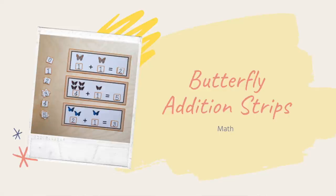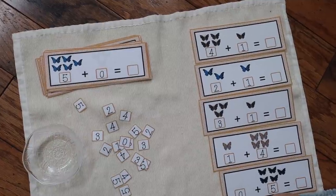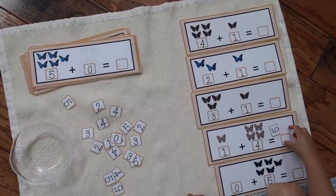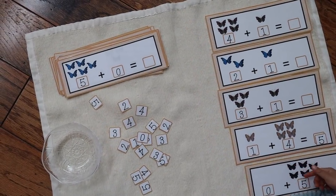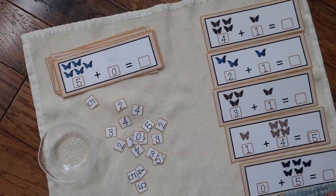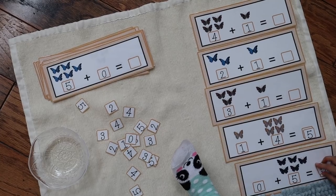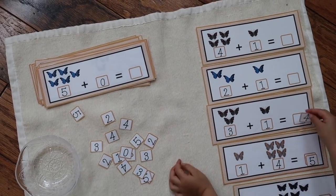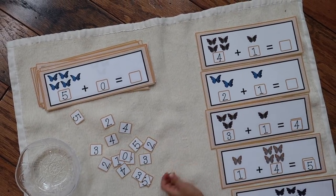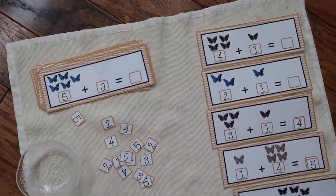The last activity is a math activity called butterfly addition strips. This is perfect for any child practicing addition skills, and especially great for young preschoolers just beginning to experiment with the concept of addition, as it only goes up to sums of five in varying ways. I love that it includes a visual representation of each number symbol using different quantities of butterflies, so the child can actually count the butterflies and develop a more concrete understanding of this very abstract concept of adding numbers together.